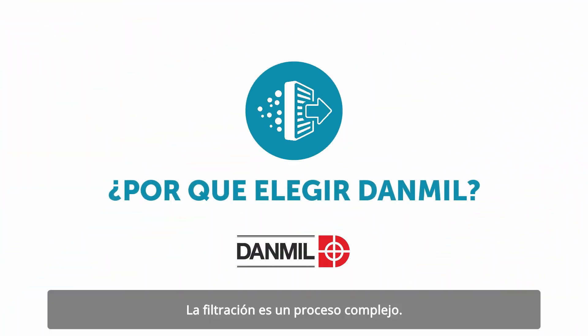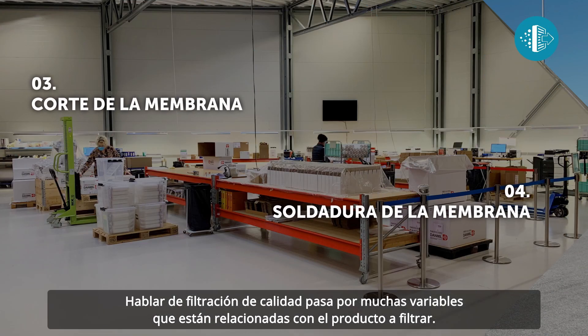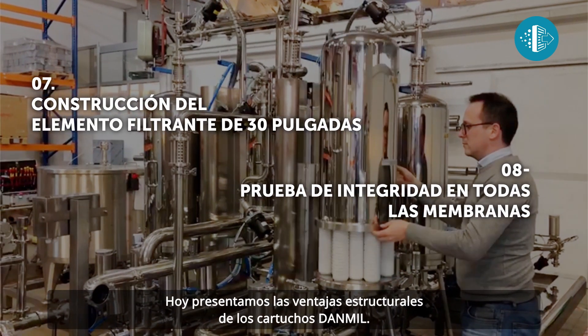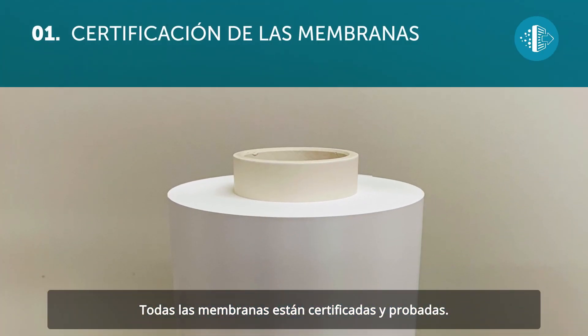Filtration is a complex process. Explaining quality filtration involves looking at the numerous variables related to the product being filtered. Today we're going to show you the structural benefits of Dan Mill cartridges. All the membranes are certified and tested.